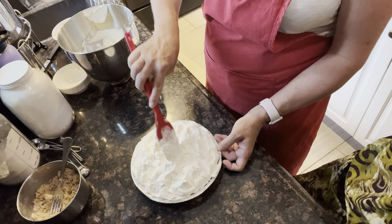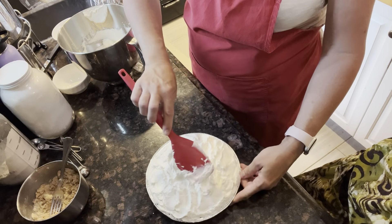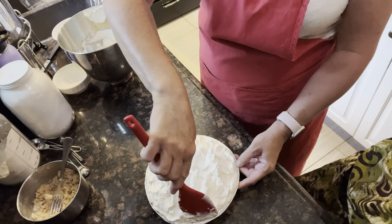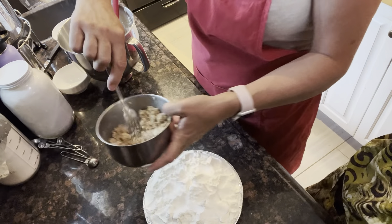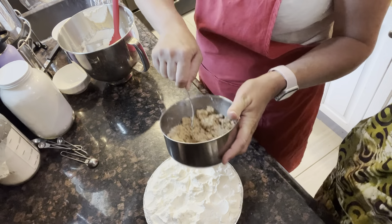You could pipe this on too with little rosettes or something — that would be pretty. And you want to take these little leftover crumbles and sprinkle them right on top.